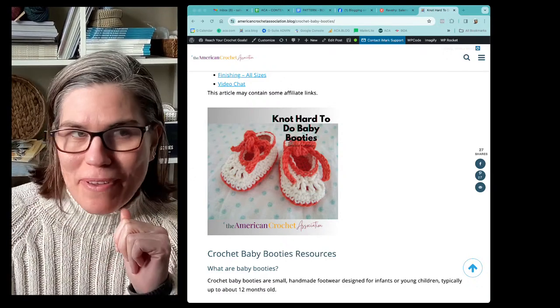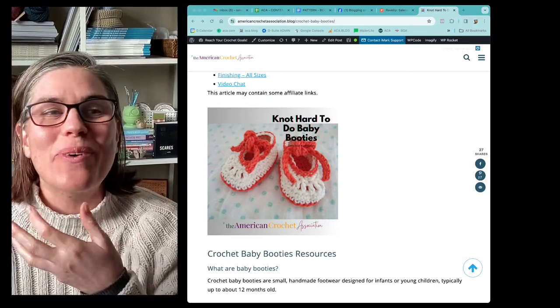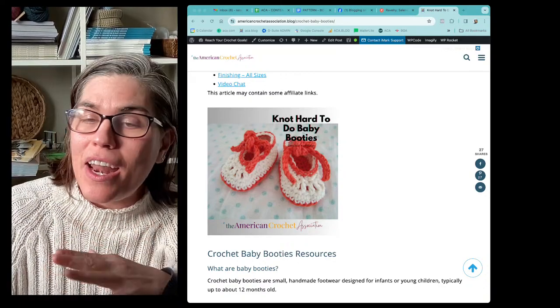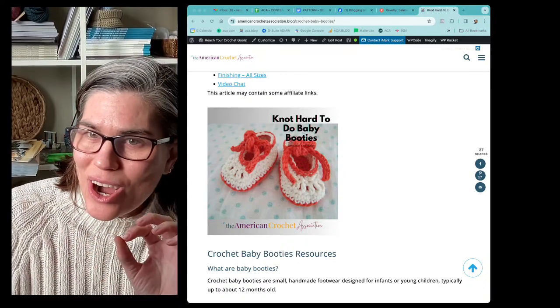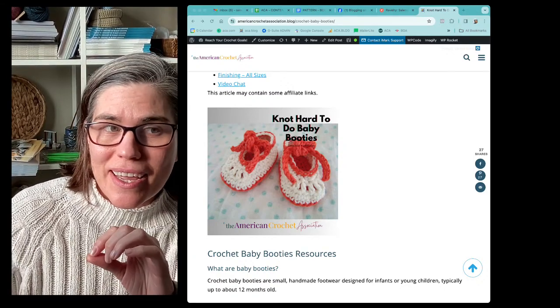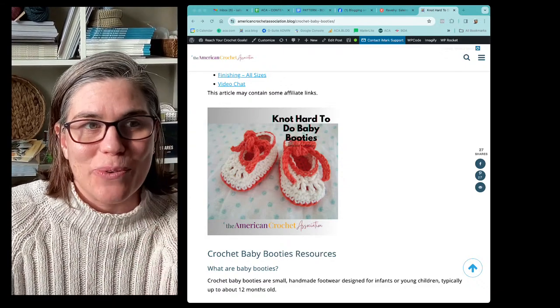You can hear my whole family downstairs, so they're here with us. If you guys are watching, come on over, say hey, say hello, tell me where you're viewing from. And if you guys have any questions about the not hard to do baby booties crochet pattern, just let me know. And as soon as I see that comment, whether you're here live or in the replay, I will get right back to you.